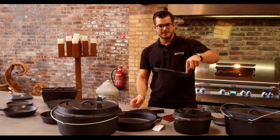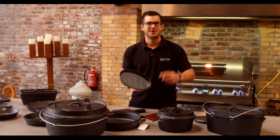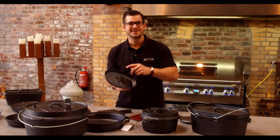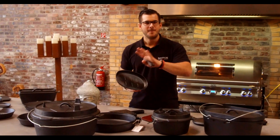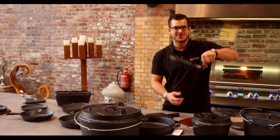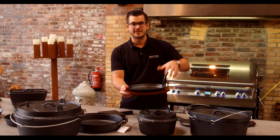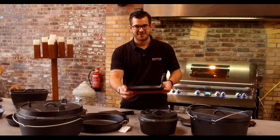Mein persönliches Lieblingsgerät ist unter anderem das hier für Tapas Pimentos – der Patron, schön mit ein bisschen Olivenöl angebraten, grobes Meersalz drüber, ein schönes kaltes Bier dabei, dann ist die Welt in Ordnung. Das sieht bereits so schön aus und dann habe ich hier noch so eine tolle Holzplatte, lege ich da drauf, kann es wunderbar anrichten. Das sieht einfach klasse aus.